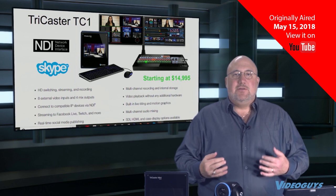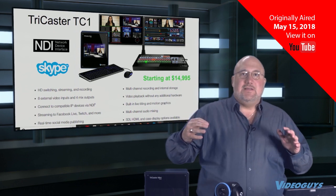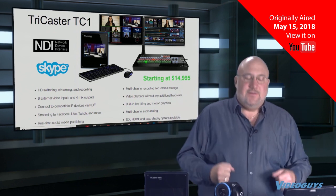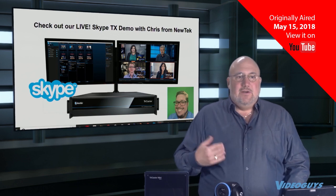We use a NewTek TriCaster TC1 in the Video Guys Production Studio, and as we get better on the machine, we're trying to add additional value to our weekly webinars. The TC1 has Skype TX built into it, and that allows us to bring guests via satellite. The first guest had to be from NewTek, and Chris Burgos did an excellent job. The TC1 has Skype TX technology built into it. Skype TX is a higher-end video quality solution for broadcast and for broadcast-quality live remote guests in your TriCaster production. It was introduced with a product called The Talk Show a couple of years ago but it's now integrated into the TC1 feature set. So we're going to bring in Chris, coming in remote.